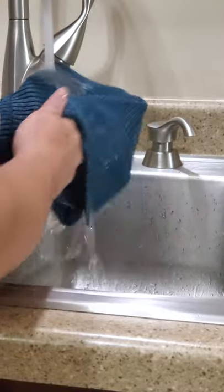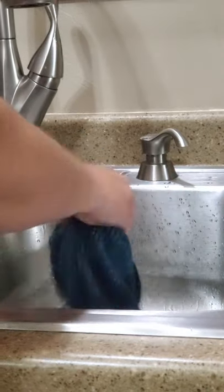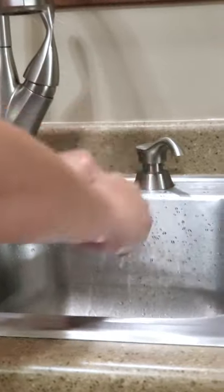Rub it like this and then they will come off. Then really important — you're going to want to just squeeze out that excess water, just kind of wring it out and look it over for the crumbs. I don't really see any in there. It already feels semi-dry.